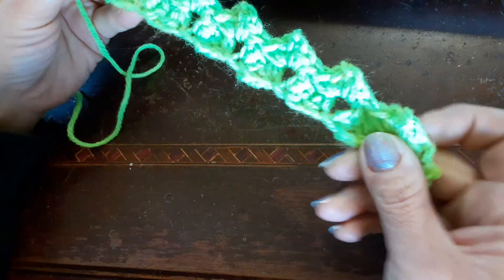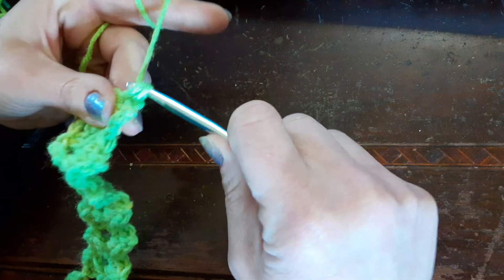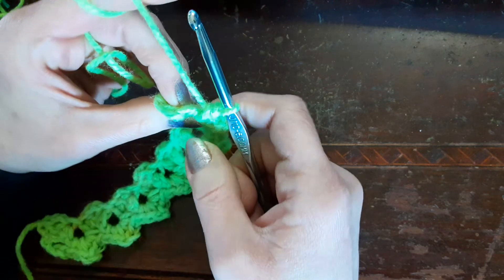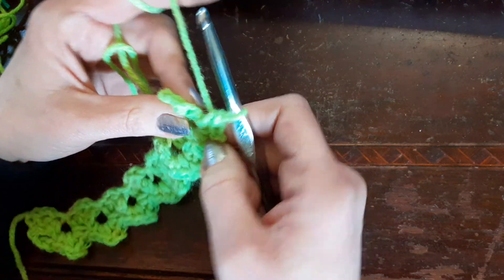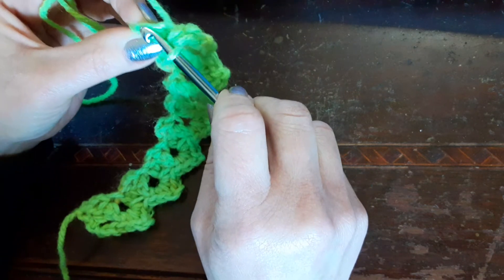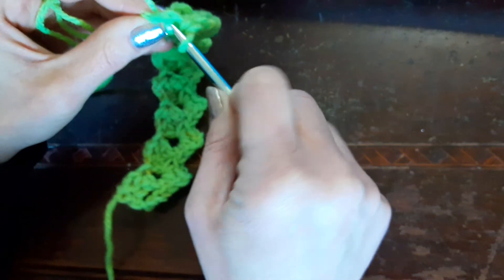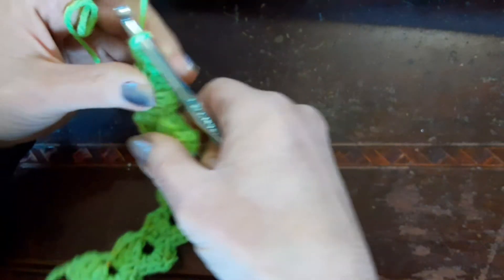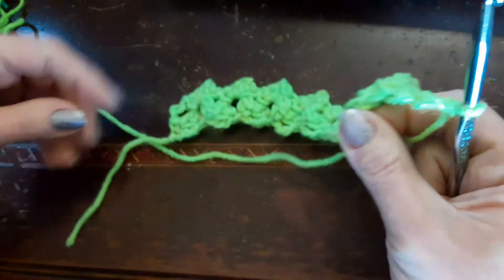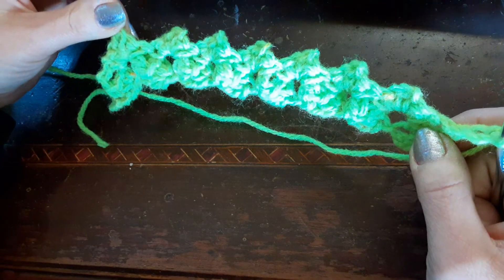You can actually see what it's doing - isn't that cool? I saw that when I was doing it up yesterday and I was like, oh my gosh, that is beautiful! And then what you're going to do after you finish that chain-two space, you're going to go into the top of that chain-three space and you're going to do a single crochet. Then you're going to chain three - 1, 2, 3 - and now you can continue on. The repeat is two single crochets in the chain-two space all the way across.